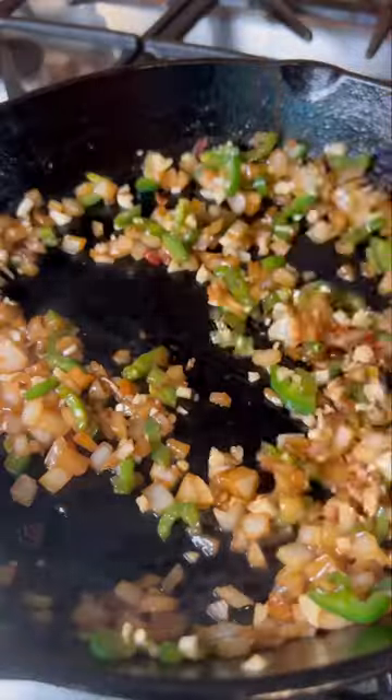After that, I sauteed onions, jalapeños, and garlic before adding orange juice, reducing that to a syrupy consistency.